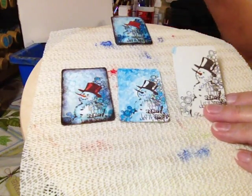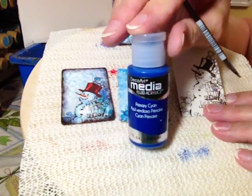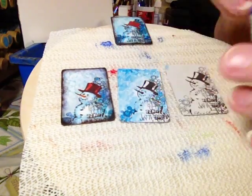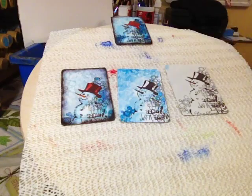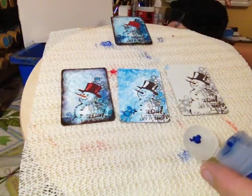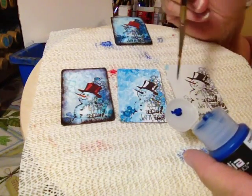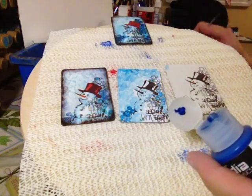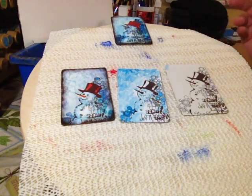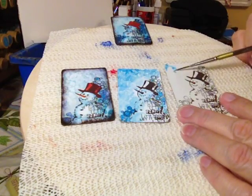Then the next thing you're going to do is get your paint ready. I use some of the blues and turquoises from the media fluid acrylics. After I shake it, I don't pour it out because it takes such a small amount — these are so pigmented. I just dip my brush right in there, go to my palette, and get a really thin fluid consistency.